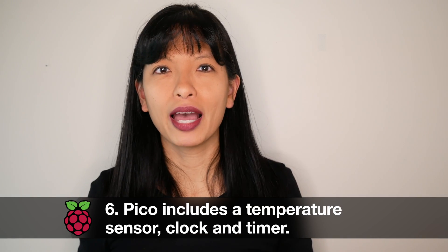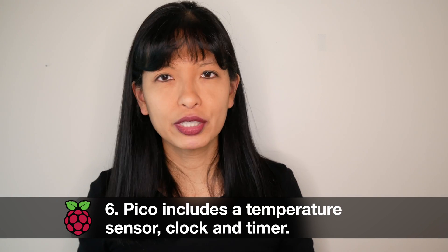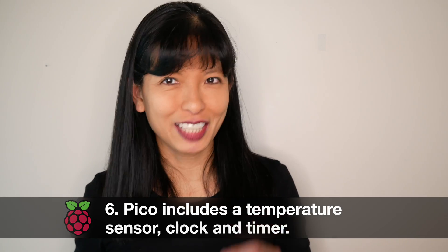Number six: the Raspberry Pi Pico board includes a temperature sensor, clock, and timer.